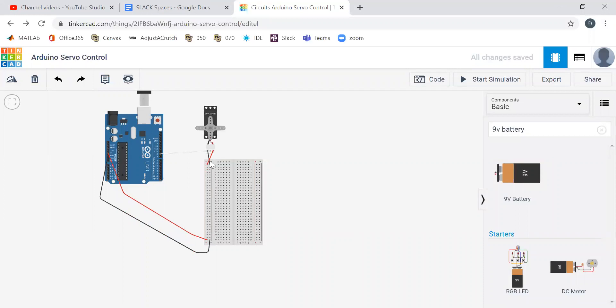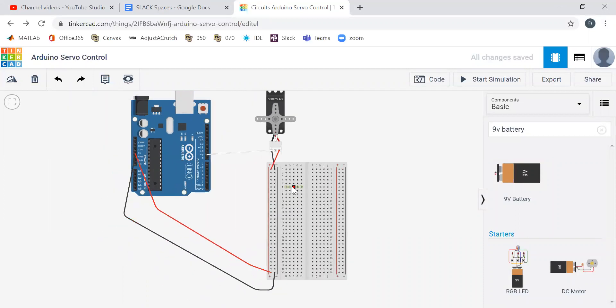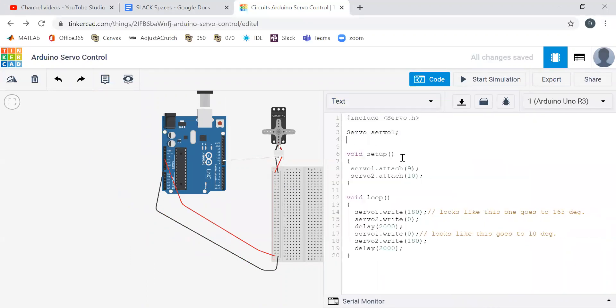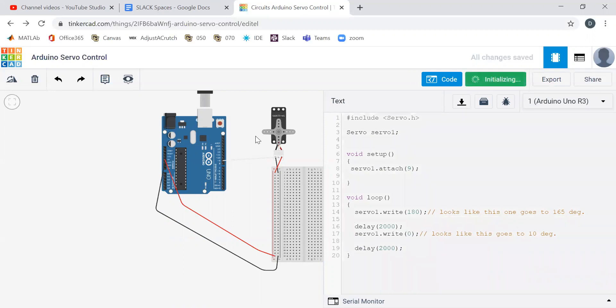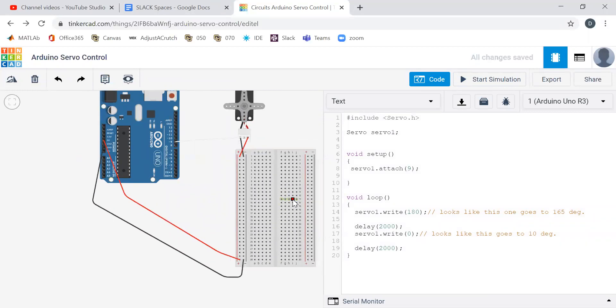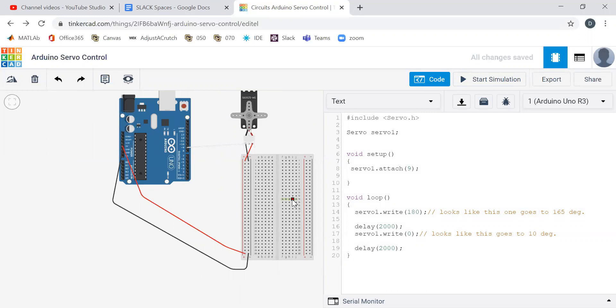So we got rid of that second servo — let's just test it. We have our code. Let's delete that second servo. Now we test it, and it rotates. So now instead of just rotating randomly, I want to use a potentiometer to control its rotation.